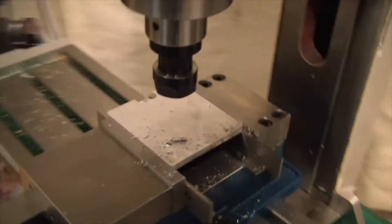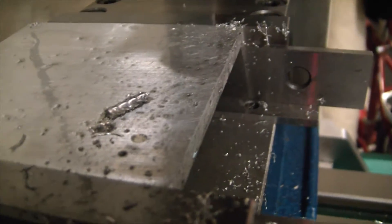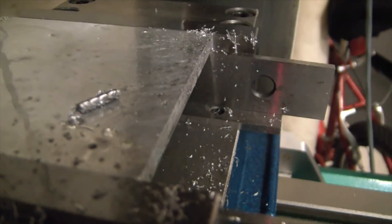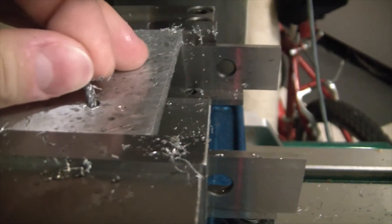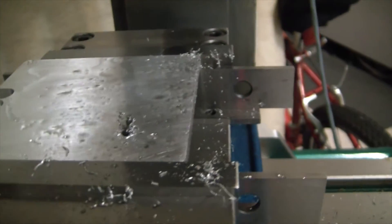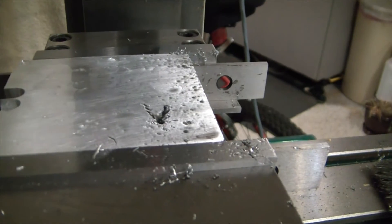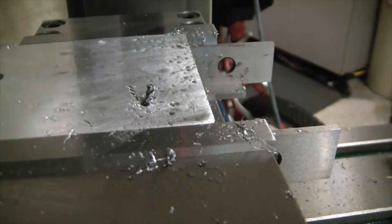Well guys, that was pretty quick. Yeah, so the end mill quit — it looks like it plunged way deeper than I wanted it to, which I really have no idea why. Strange, but I guess I still have a bit to figure out on this whole CAM thing. Sometimes you bite off more than you can chew, but you've got to swallow anyway. So let's give it a shot.